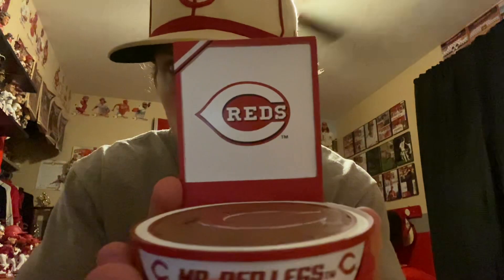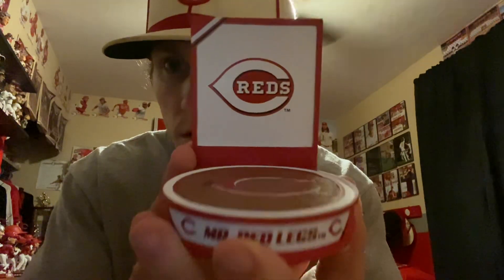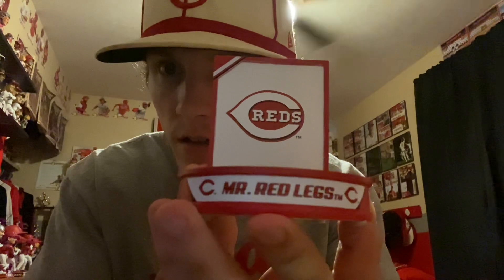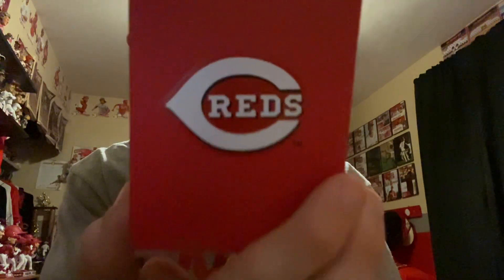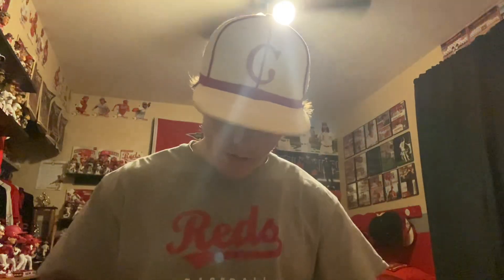All right, here's the base right here — the red logo on the back and the white C on the dirt. And Mr. Redlegs right there. On the back it's number 87 of 2023. Here's the base.